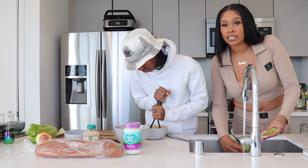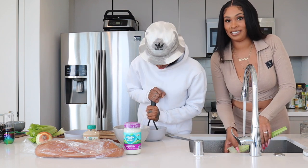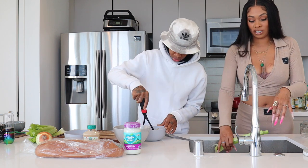Wash them real good. And if it has a sticker on it, please take off the sticker first and then wash them. It's not clean if you still have the sticker on, okay? Now she's mushing the chickpeas.